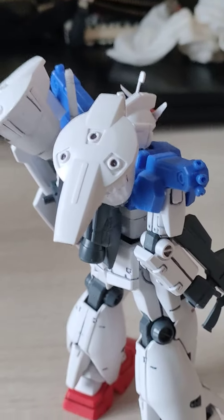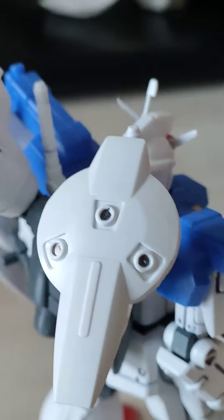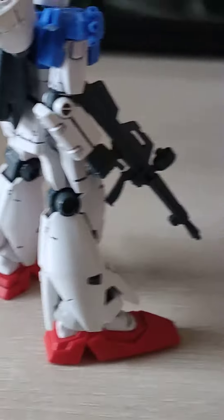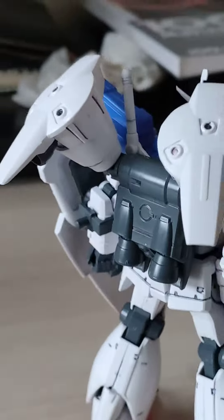This kit came from very early in the High Grade Universal Century line — I believe it's around year 2000. These thrusters also have to be painted gray, which I would actually do, but this is just a short video showing the finished product.